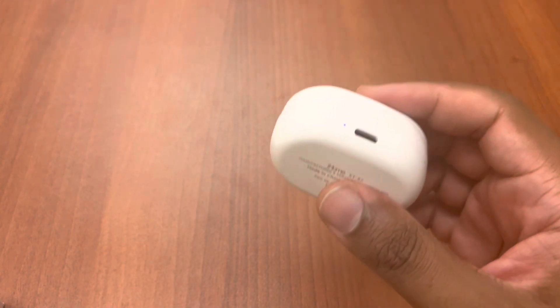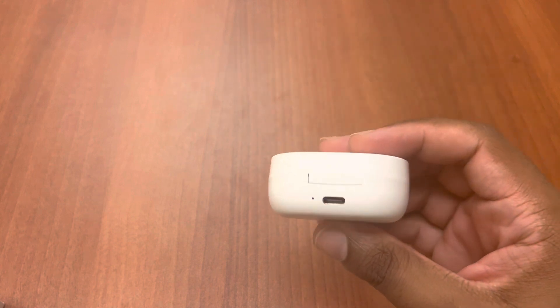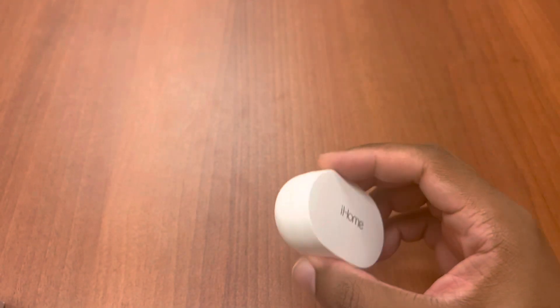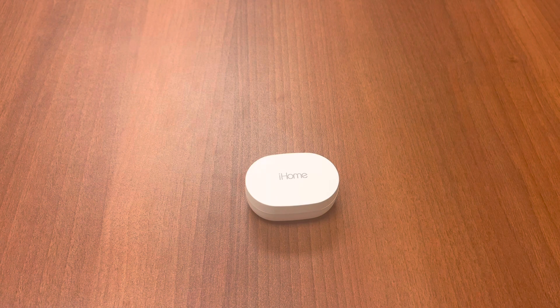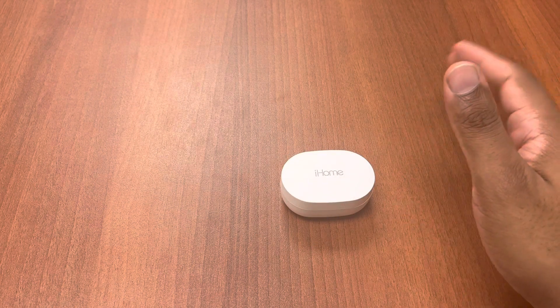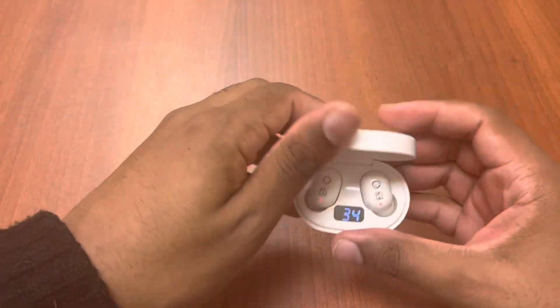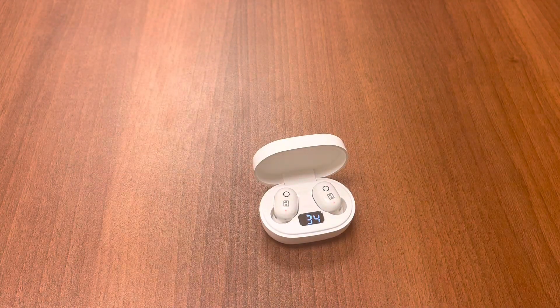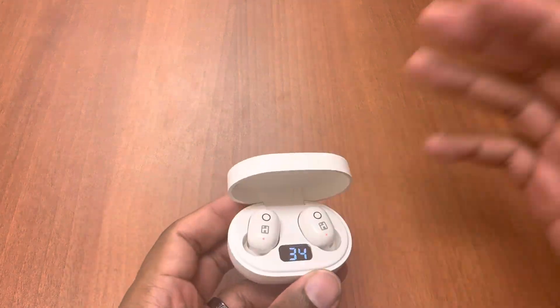You have USB-C on the back. It comes in black and white — this was sold at Ross for $21.99. This headset also has wireless charging, so if you have a wireless charging pad at your desk or by your bed, this will work just fine. It doesn't have fast charging, so it'll take some time, but most headphones at this price point don't have rapid charging anyway.